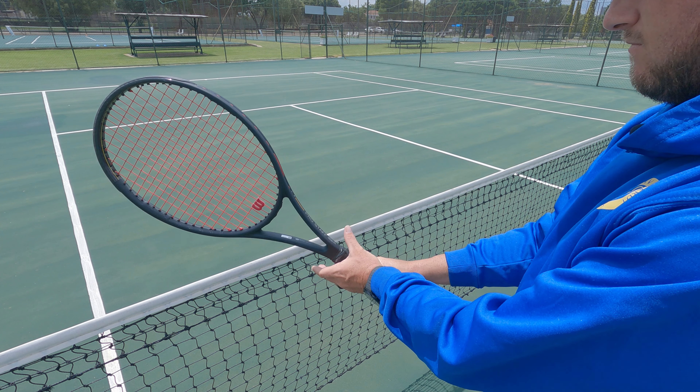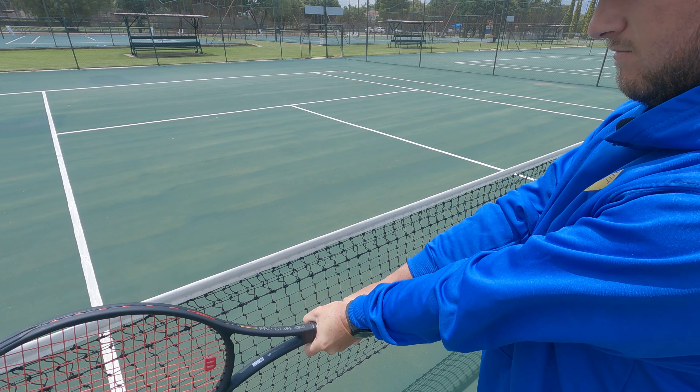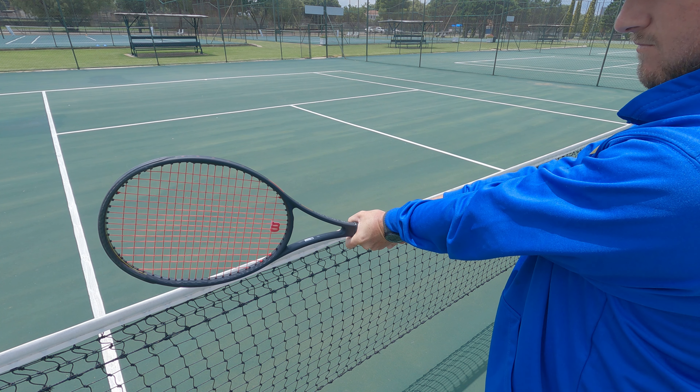It'll also help you with the backhand. All you need to do is add the left hand on the back of the grip and there you have a double-handed backhand. Hope you guys like this one!